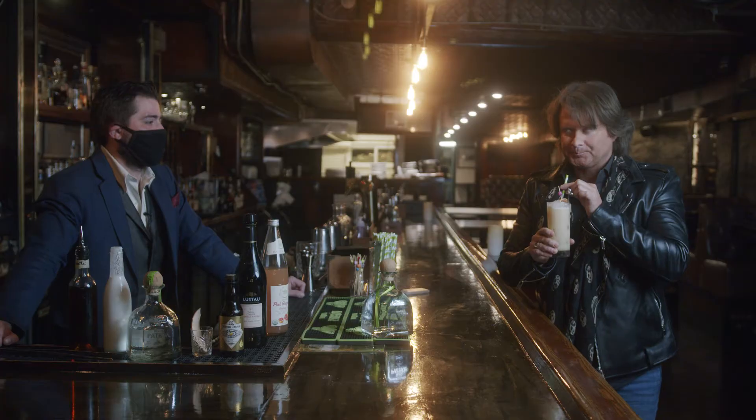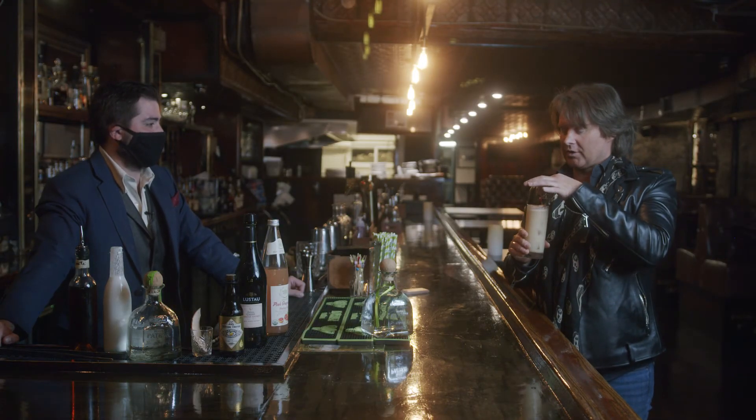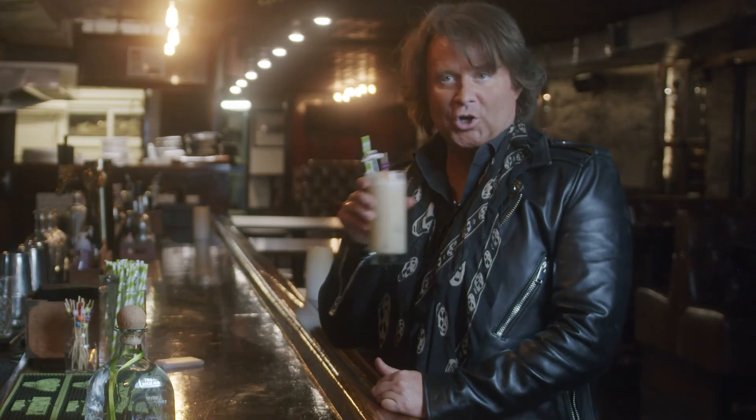Delish. It is delish. And I'm not just saying that — like I work on QVC. Another one? I mean, it depends on the night, Brian. As long as we don't have church tomorrow.